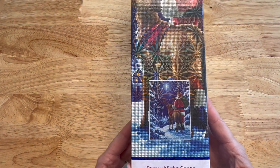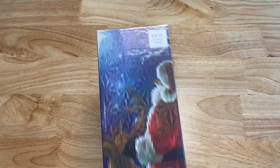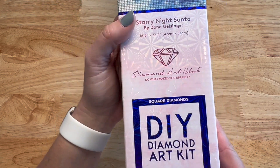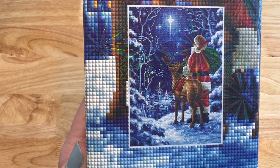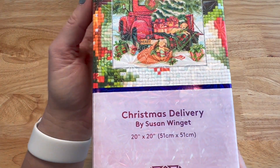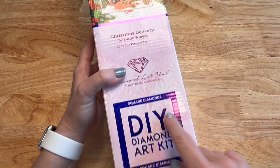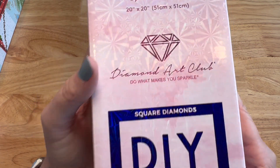Let's work on some holiday ones. I got these from Hobby Lobby — originally $59.99 but I got them on sale. First is Starry Night Santa, licensed artwork from Donna Gelsinger — 42 by 57 centimeters, square. Beautiful Santa with his reindeer looking up at the star and all the snow. Then Christmas Delivery by Susan Winget — 51 by 51 centimeters, square. You've got puppies in the truck, a red wagon, a red truck with a Christmas tree. And the third is Let It Snow by Susan Winget — also 51 by 51 centimeters, square. I wonder if Hobby Lobby will carry them again this year.